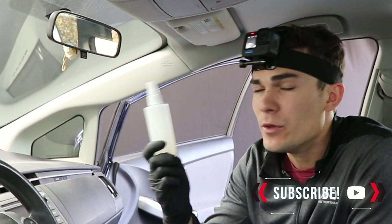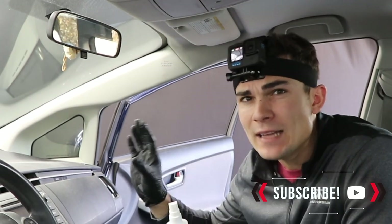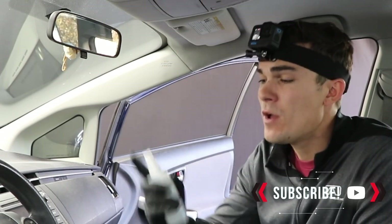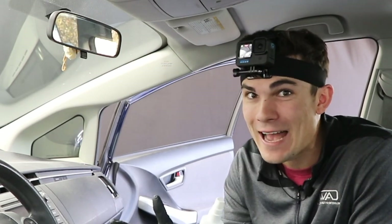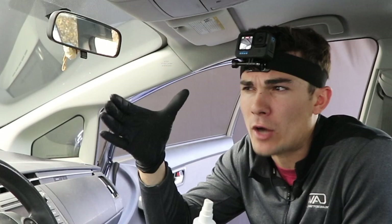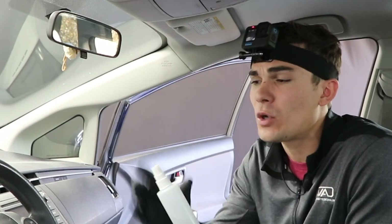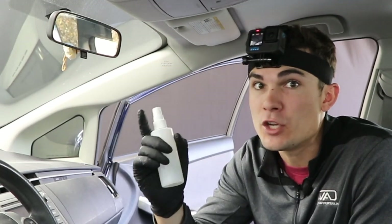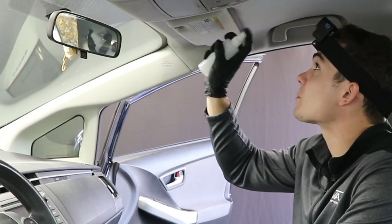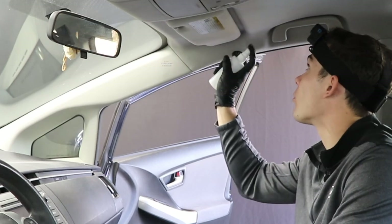Number one, the reason I'm using this really small spray bottle is because with headliner, light repeated applications is always going to be best. This tiny spray bottle does not shoot out a lot of mist at any given time, and with a larger 32-ounce bottle I can't control the spray trigger as well and don't get as fine a mist. So I'm going to spray this on the visor across the entire front portion and let that sit to start breaking it down.